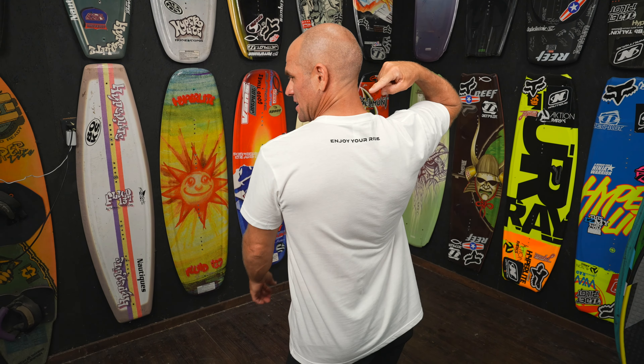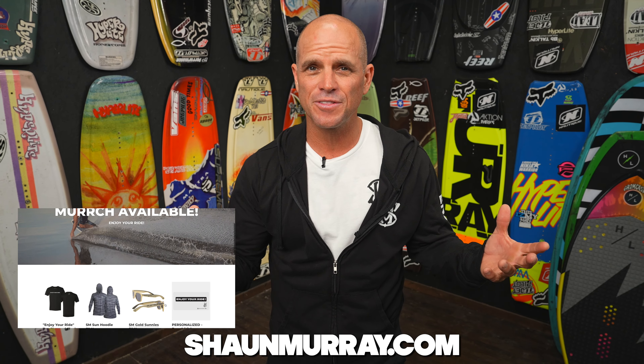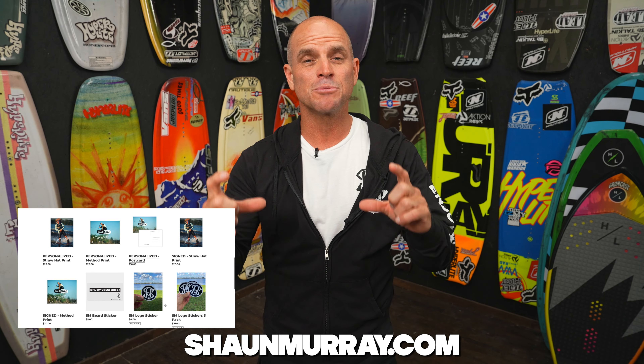I've got some new merch. I've got the SM logo and it says 'enjoy your ride' on the back. I also have a long-sleeve tee with a hoodie that you can even use as a sun shirt — it has the SM logo and 'enjoy your ride' down the sleeve. And I've got this nice lightweight hoodie — super comfortable with the SM logo. Just got this new SM sticker too. If you want to check out my merch, go to seanmurray.com and click on merch. You can find autograph cards, signature cards, postcards, and even clear stickers that say 'enjoy your ride' that I can personalize so you can slap it on your board.